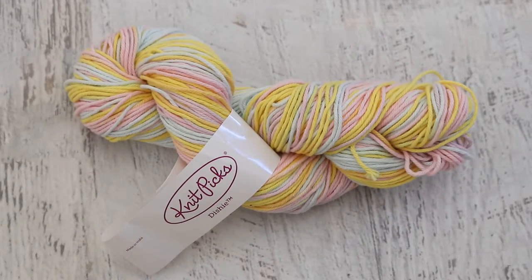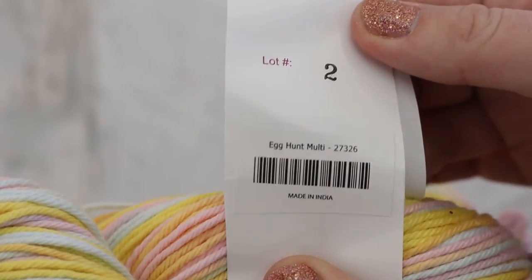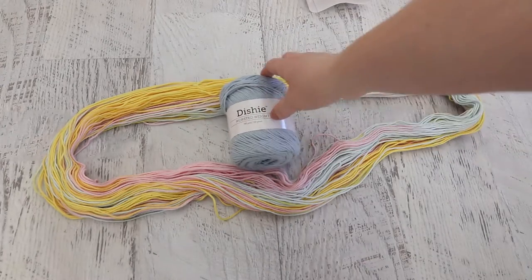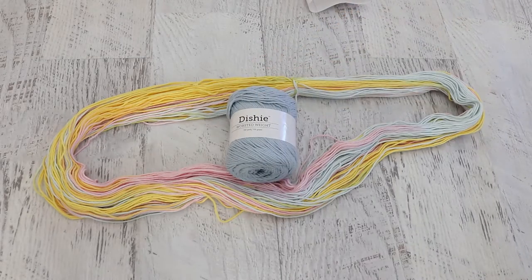This is KnitPick's Dishy Yarn, which is 100% cotton, and the colorway is Egg Hunt Multi. I took this already and wound it into a circular skein. When I purchased the yarn, it was in a ball that was more like this, and you can turn it into a skein like this by winding it around the back of a chair.